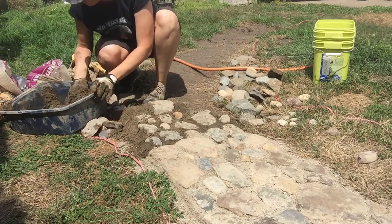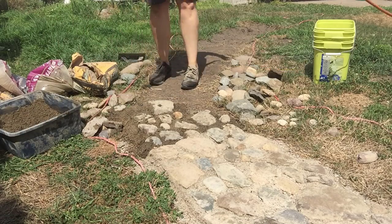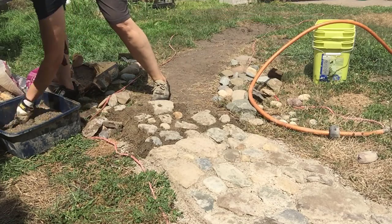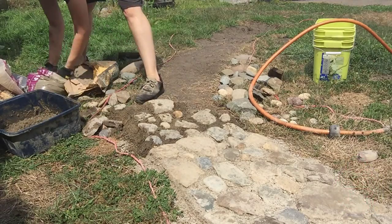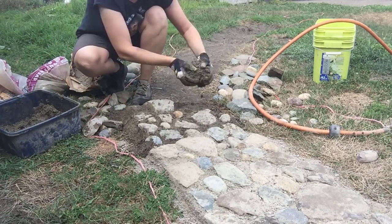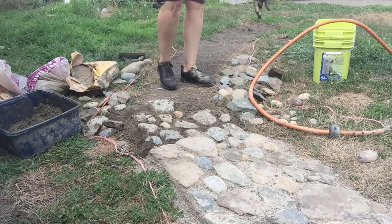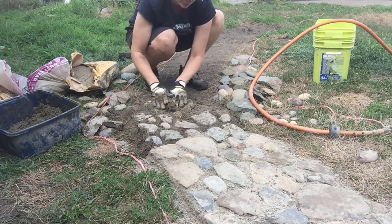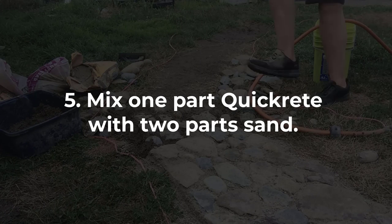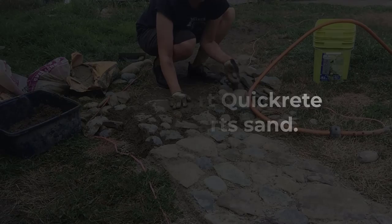Mine is fairly narrow — about two and a half feet — because I wanted it to feel private and secret, so you have to walk kind of one at a time. If you're looking for a standard walkway where two people could comfortably go together, it would be closer to five feet. So somewhere between two and a half and five feet is what you're looking at. Once you have everything laid out and all your stones ready, you just have to start mixing the concrete mix with the sand and use that to lay your stones out.